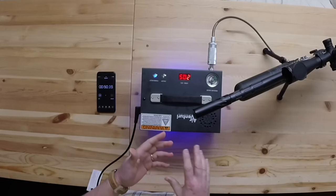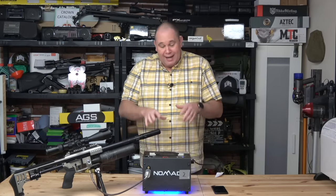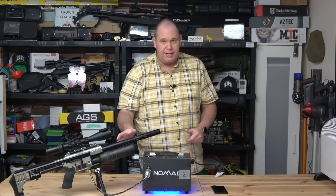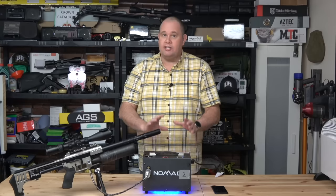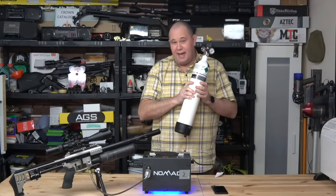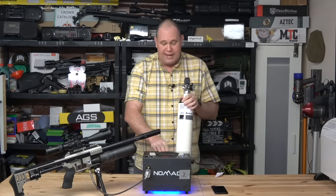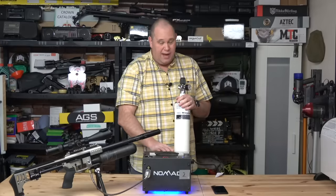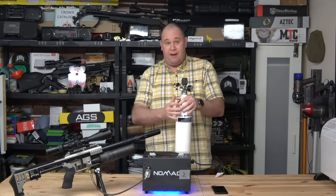A couple of things Pyramid Air say: you really don't want to run this for any longer than — max — 15 minutes when you're charging a gun. It is designed only to charge directly to the rifle. So if you've got a bottle or cylinder on your gun, you can charge that. It is not designed to charge external tanks. If Pyramid Air or Air Venturi get a sniff that you've been charging these with that, they're not going to cover you under the warranty. You might charge it once, maybe twice, but then it's going to damage the compressor because it's not designed to fill that much in one go. So max 15 minutes run time for every charge.